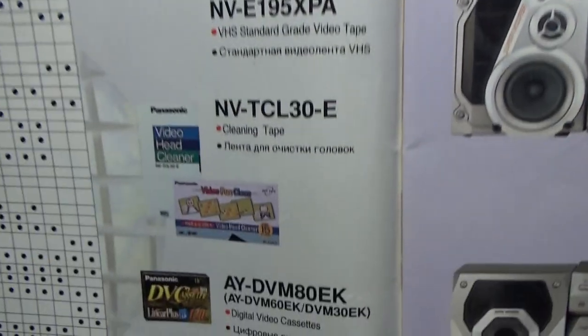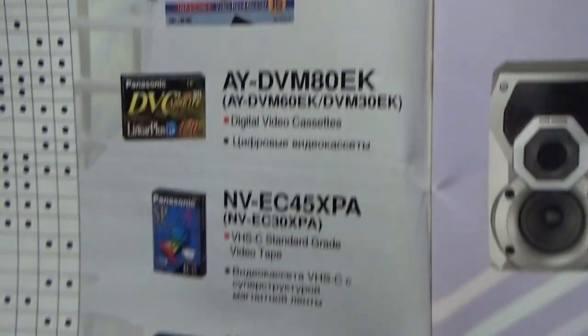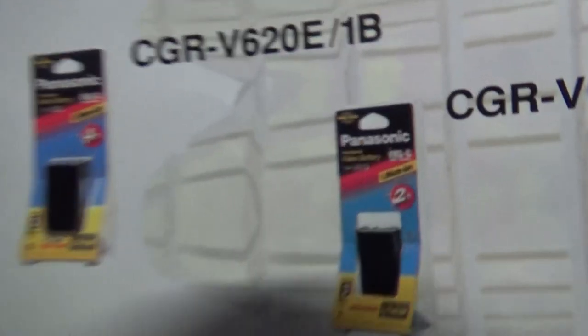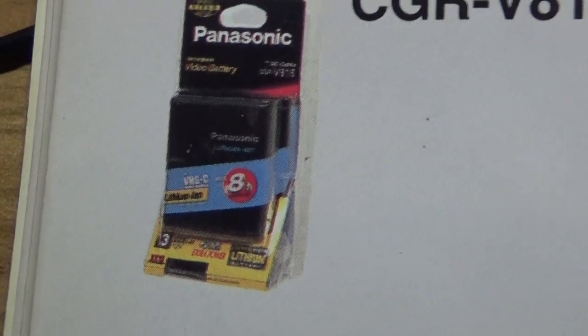Panasonic video tapes, cleaning tapes — I hate cleaning tapes, I think they're useless and very expensive. And Panasonic batteries — external battery — two hours, four hours, and wow, eight hours recording time.